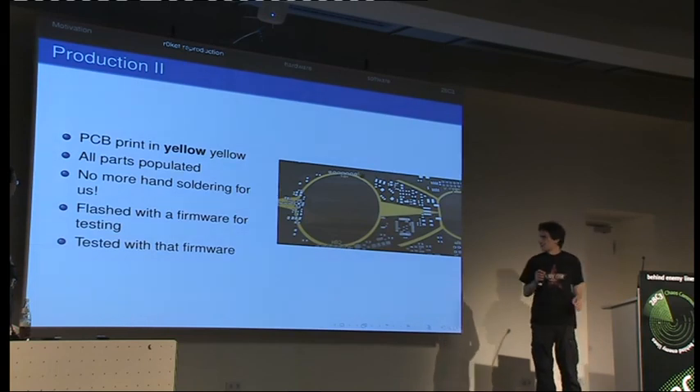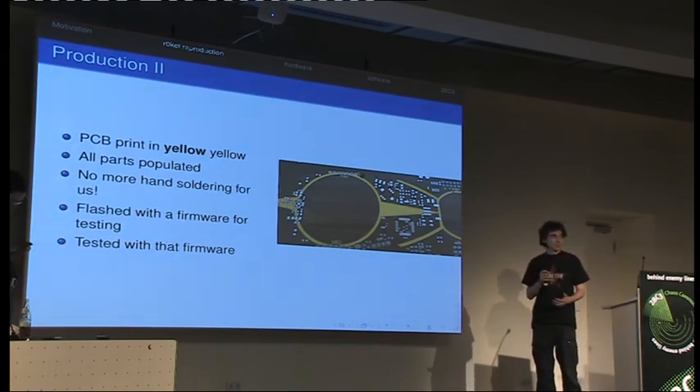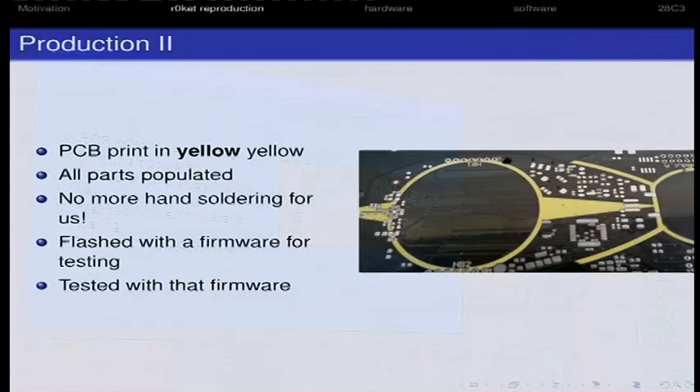Our PCBs this time are actually yellow. The PCBs from the camp had a greenish tone — they should have also been yellow, but they were also made in China. Etonet seems to have a better PCB manufacturer. We sent them a test firmware; they tested all rockets to make sure the hardware, RF, ADCs, and display connector all work.